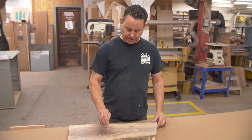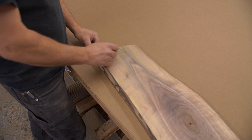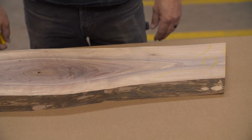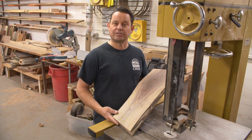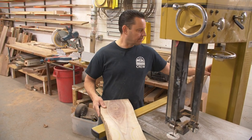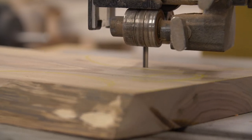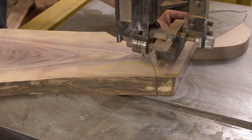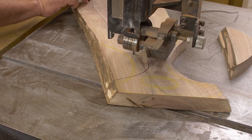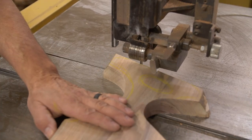We're going to set up our handle again — come in something like that, maybe a little of that, something like that. That will give me a basic idea. We don't have to stay between the lines; we're just going to rough cut it on the bandsaw and then finish it up on the sander. We're going to chop it up on the line and make a nice handle shape.